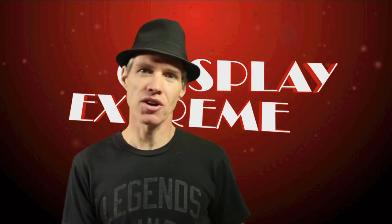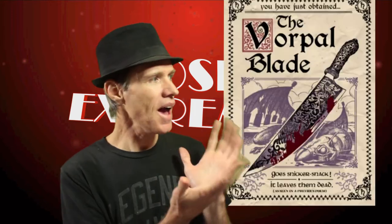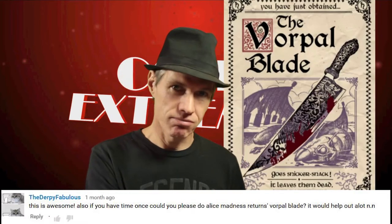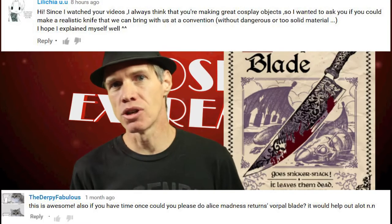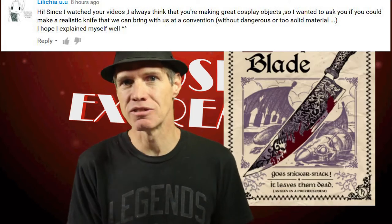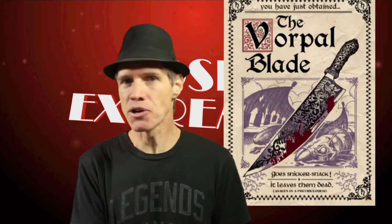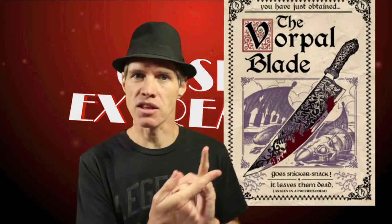Welcome back to another Cosplay Extreme. As you've seen from the description, we are doing Alice's Vorpal Blade, because it was requested — and a hundred percent con-safe build. That's a bit of a challenge because I've never really worked a hundred percent in EVA foam, so let's see how that turns out.